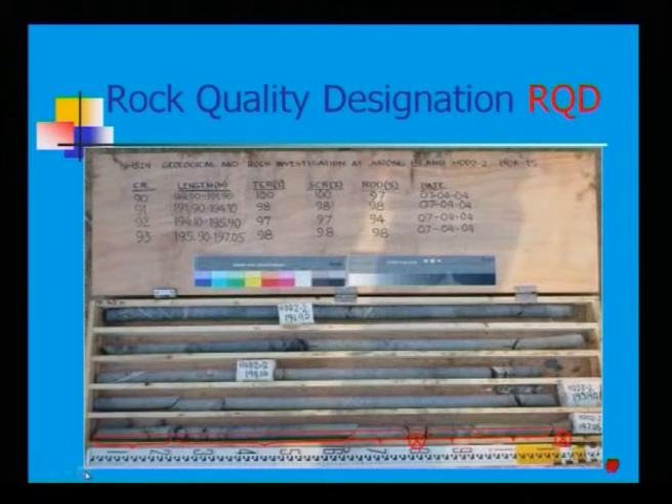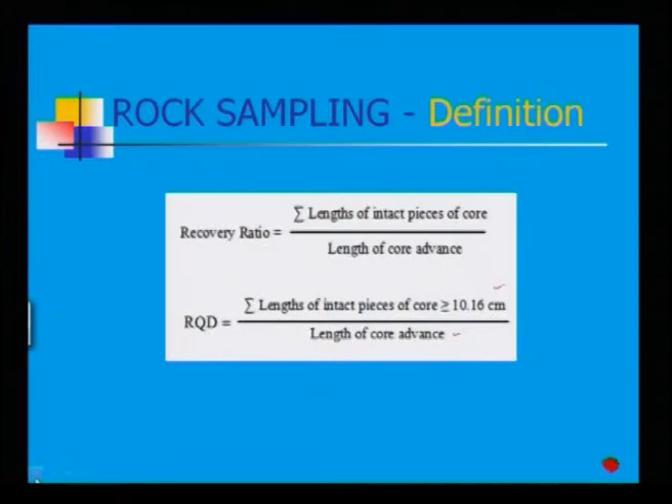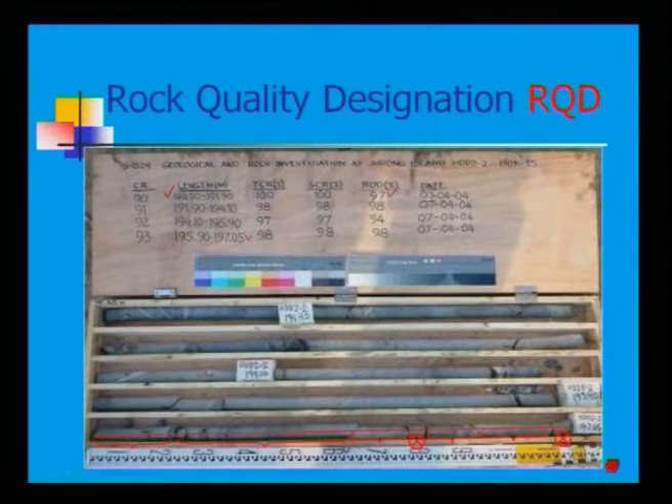Rock Quality Designation refers to IS 1529, geological and rock investigation. Looking at examples — coring runs 90, 91, 92, 93 — the length varies from 188.90 to 197.05 cm. The recovery ratio can be found from these: 97%, 98%, 94%, and 98% for each respective run.